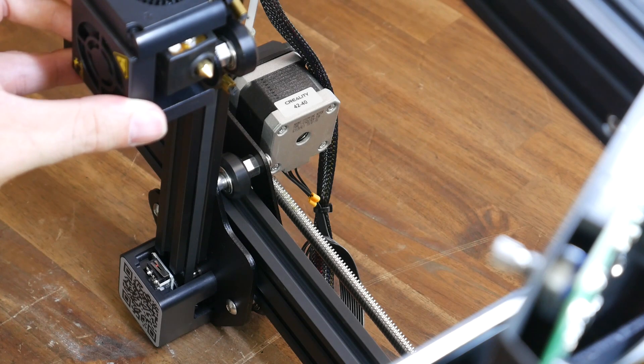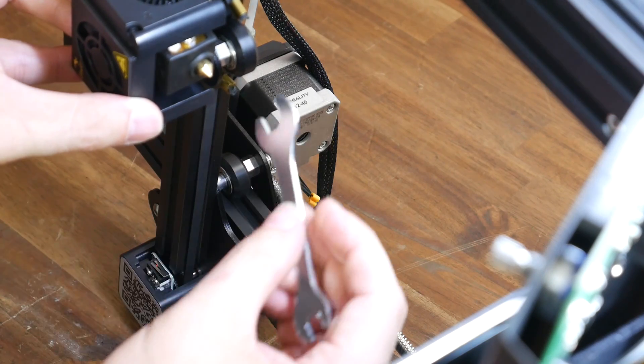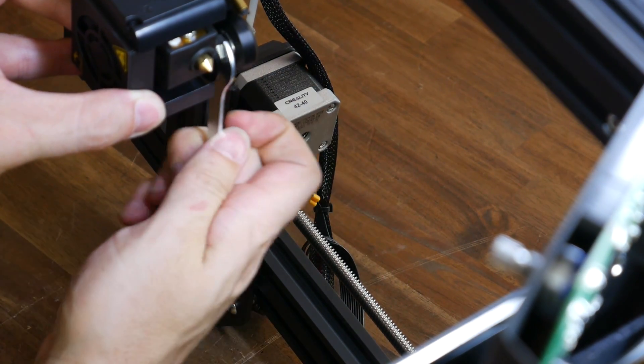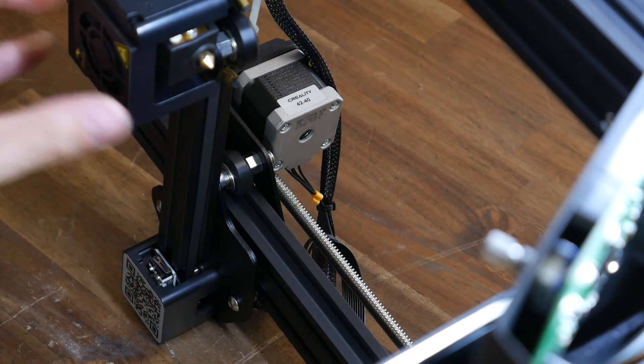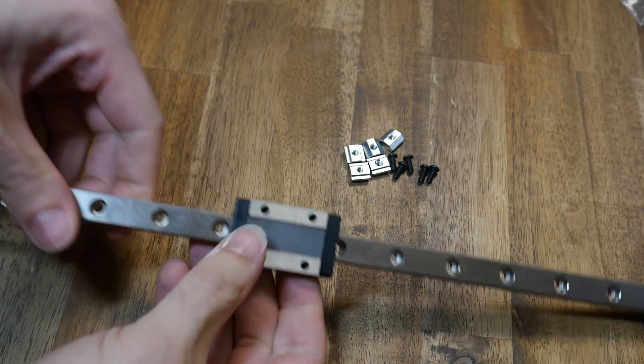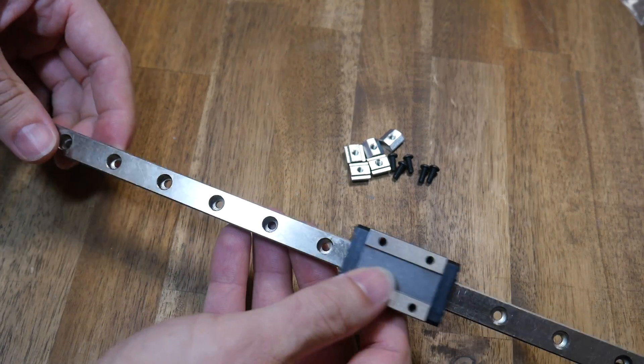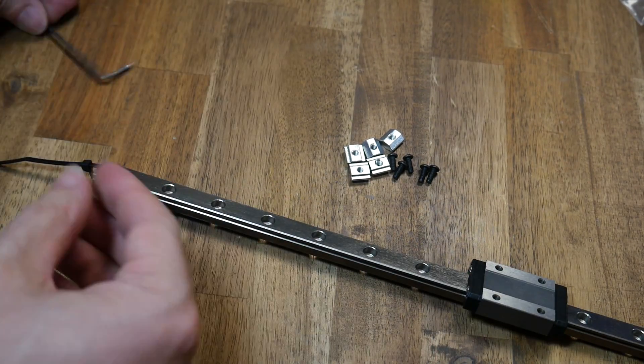Next, we're going to compare reliability and maintenance required. The V-rollers on the Ender 3 require adjustment to remove excessive play, and some users have commented that they need to do this quite regularly to keep their printer working properly. However, the linear rails fitted to my Ender 3 require no adjustment, so that's one less item of maintenance for the future.